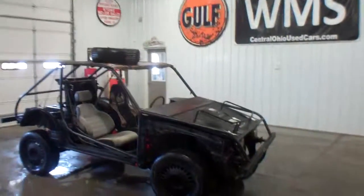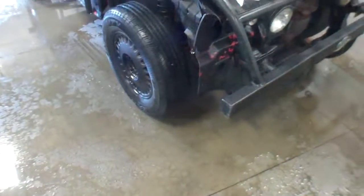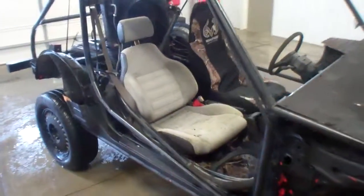Hi folks, this is Paul at WMSOhio.com, bringing you a little dune buggy. It's made out of a Honda chassis from what we can tell. Quite the custom homemade piece.